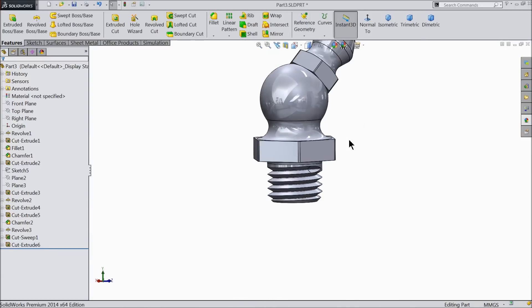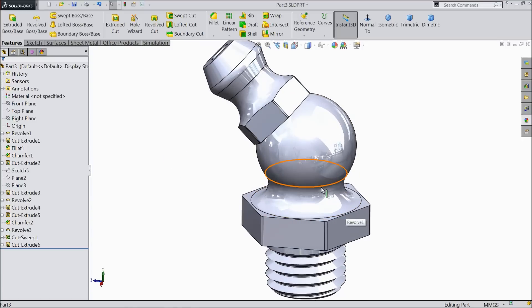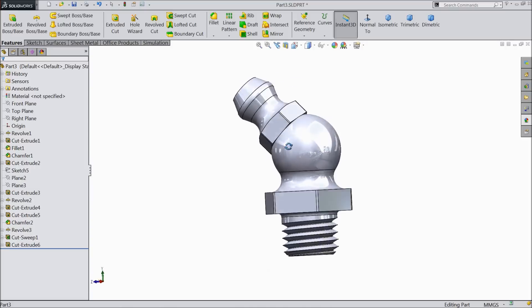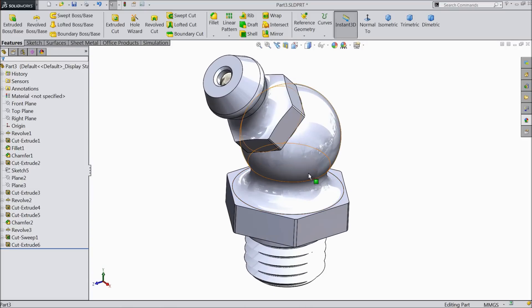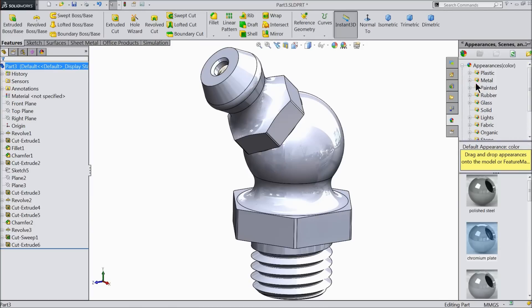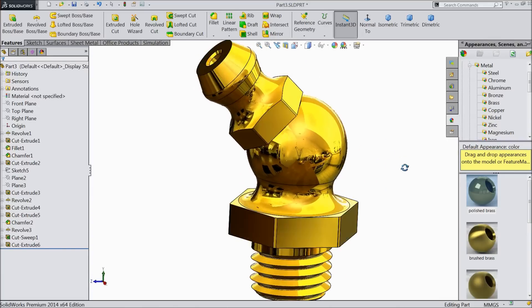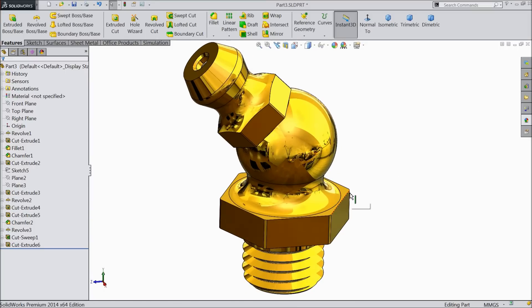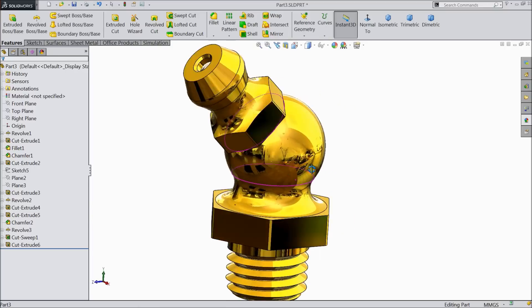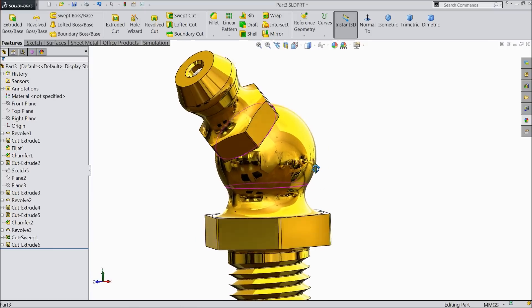That's it. This is our grease nipple. I made grease nipple with 45 degree. Now let's go to appearance. Here you will open the metal and brass, polished brass. Now see. This is the grease nipple. I made grease nipple with 45 degree. I hope you like it. Don't forget to share and like our video. Please subscribe our channel for more videos and more projects in SolidWorks. If you have any opinions or comments, please write in the comment section below. I will try to reply to each and every question. Thanks for watching.